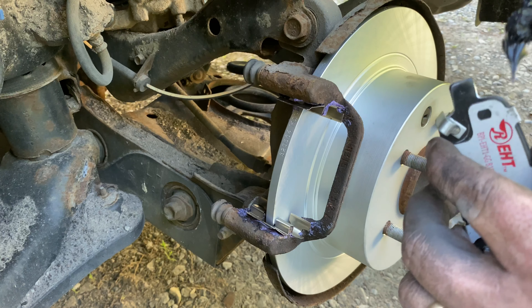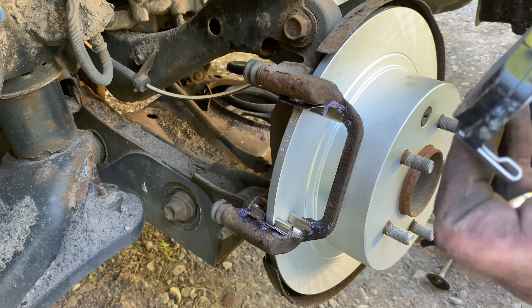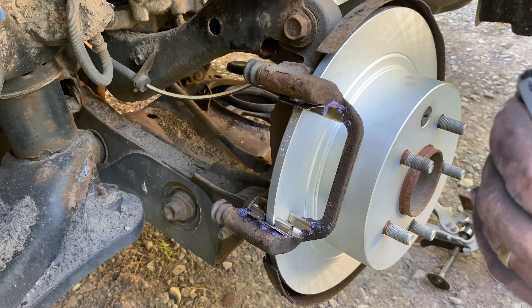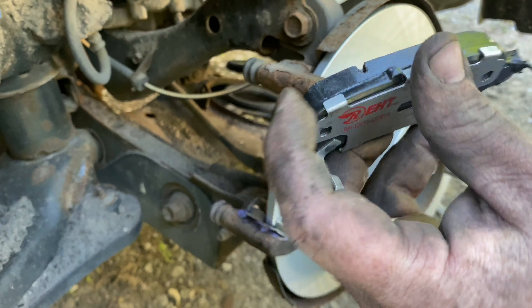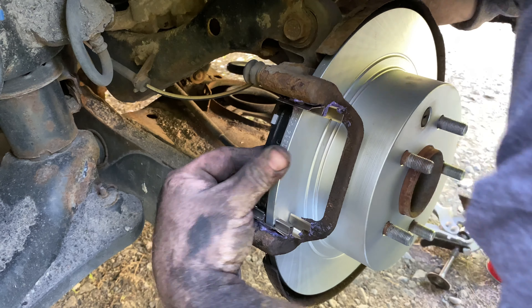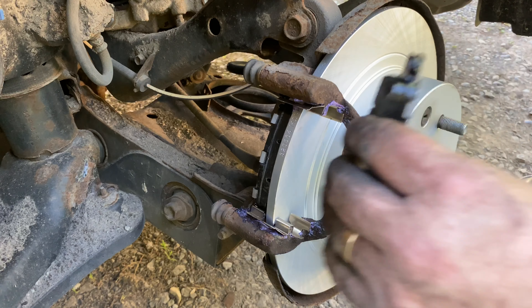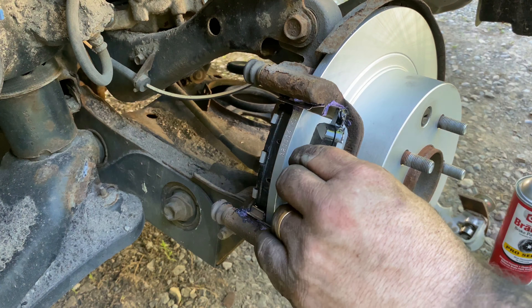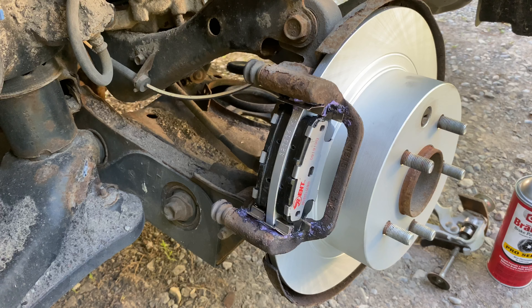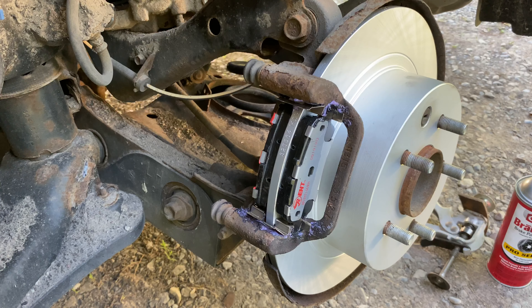This is the pad that goes on the inside because it has the little sensor ear. When your pads wear down enough, that little piece will scrape the rotor and give you a warning that the pads need to be changed before you destroy the rotor. Put a light coating of grease on the ear on both sides, then it fits right into the clip nice and neat. Do the same thing on the front pad. Put a little dab of disc brake quiet on the back of the pad surfaces.